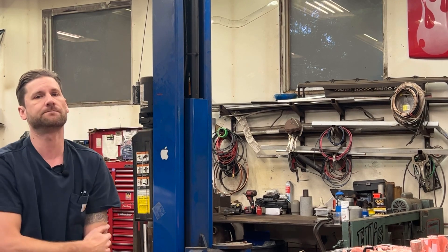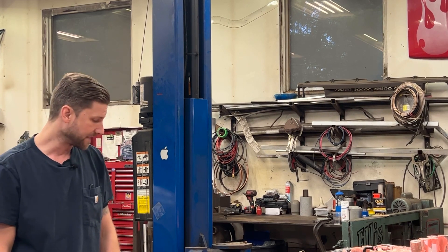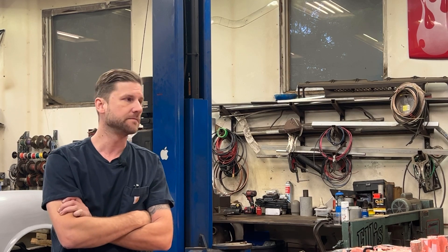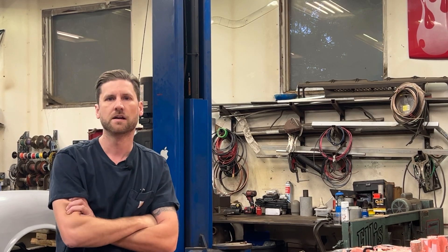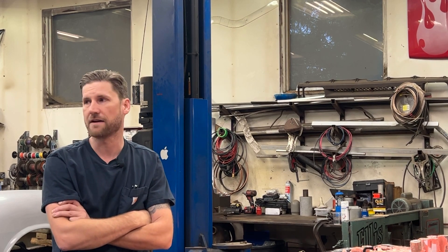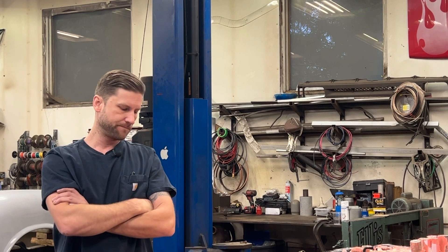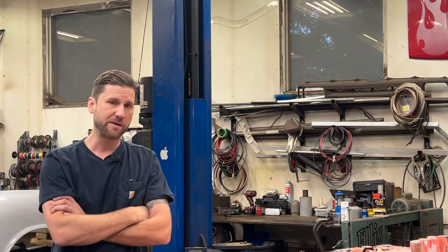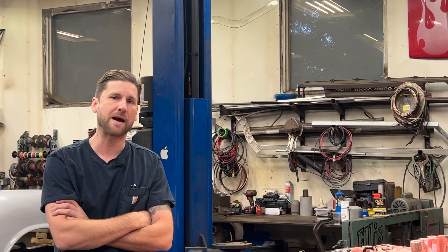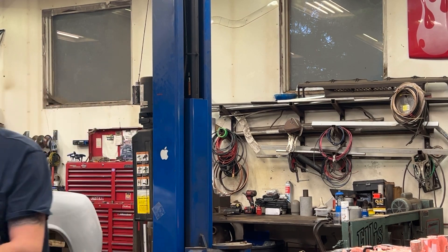The other thing I want to do today is wrap up that t-shirt giveaway. I've had a tremendous response — 190-some odd comments on that. Strangely enough, more comments than I have subscribers, but whatever — it's something free. Awesome response, very appreciative. So I'm going to head back to the office this afternoon and wrap that up.